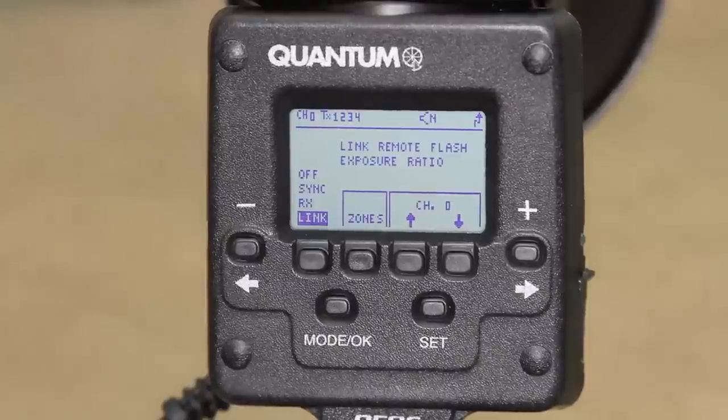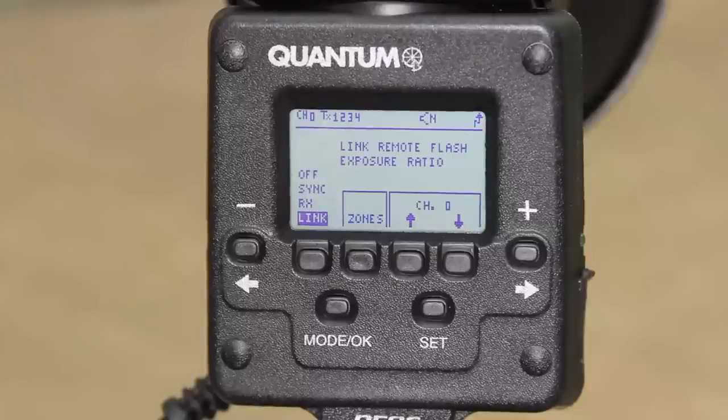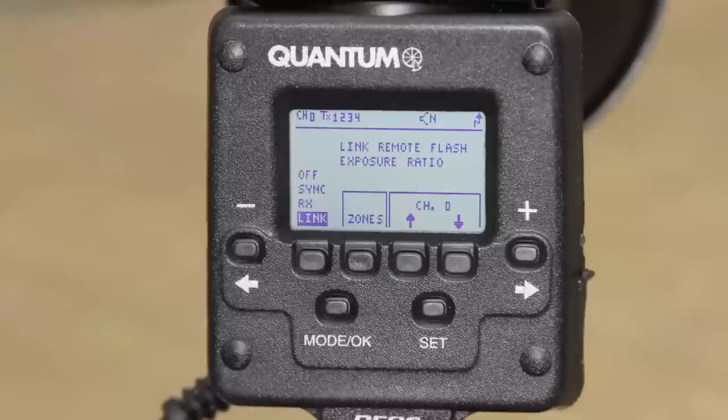Link has the TRIO sending a sync mode along with exposure control signals to remotes. This remote can be another TRIO or a Q Flash 5DR with either FW7Q, FW8R, or FW10W.